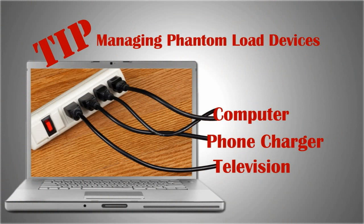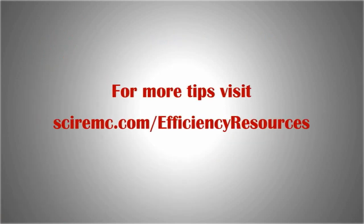Group them onto a single power strip that can be easily switched off when not in use. For more energy saving tips, visit sciremc.com/efficiency-resources.